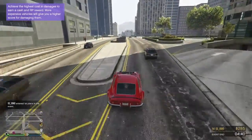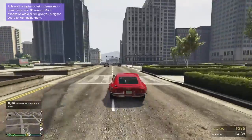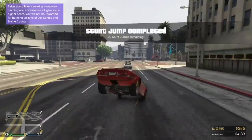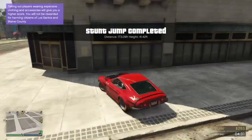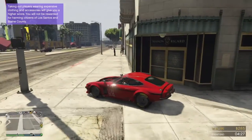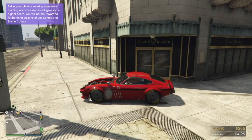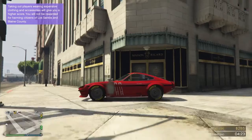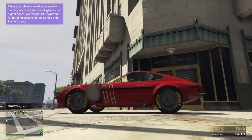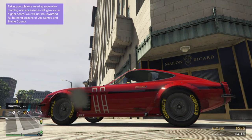I better finish this quickly before my PS4 decides to randomly shut off again. Unfortunately there were no liveries that made the car look rusted or damaged in some way, so I just chose the livery called 'It's Lower.' I also noticed there are new wheel customizations, so I took advantage of that.